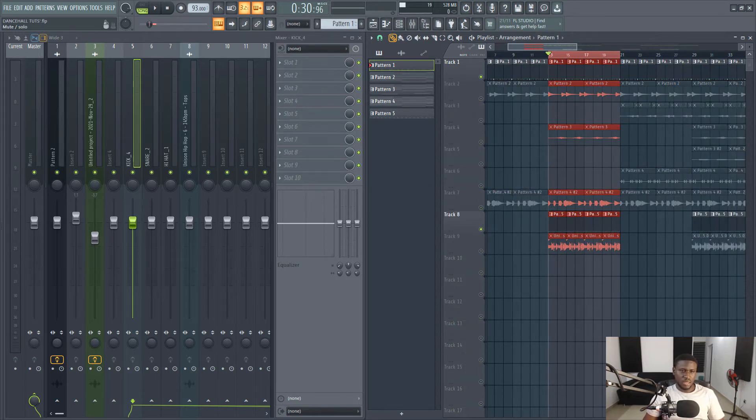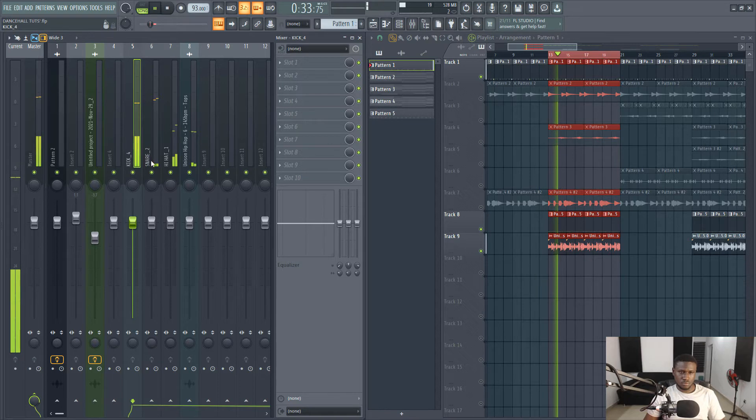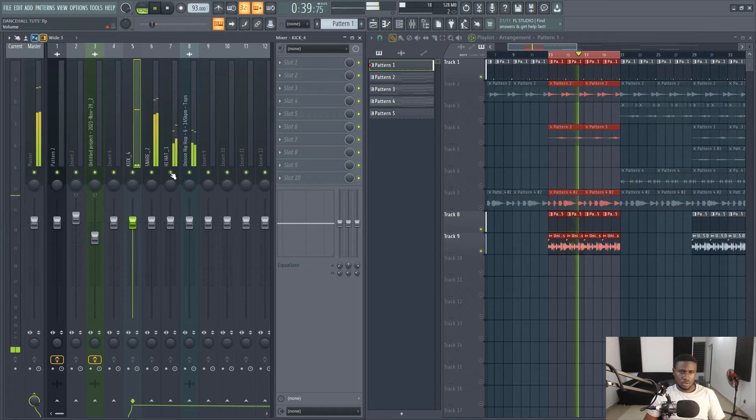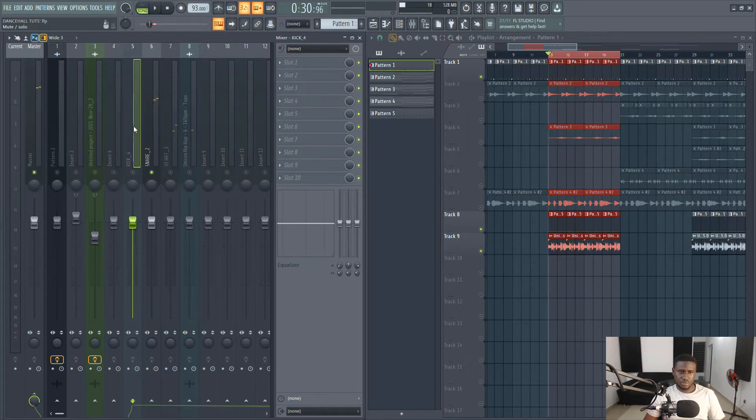Then we'll start by staging. Solo the kick and apply good old EQ.